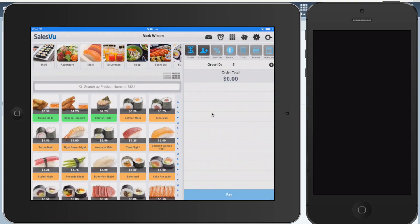Hi. In this video I'm going to show you how to use Zapper's Mobile Payment Solution with the SalesView POS.